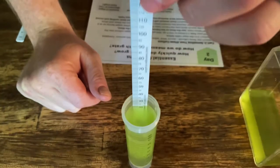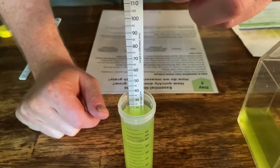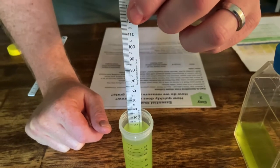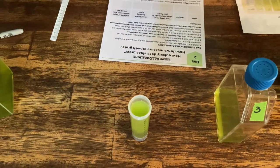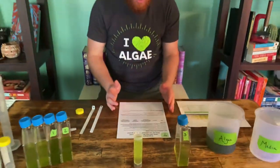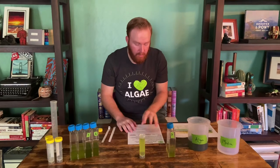It looks like it's disappearing right at about 20 millimeters. So 20 millimeters. If we had our worksheet, we would write down 20 millimeters so we know what it was.